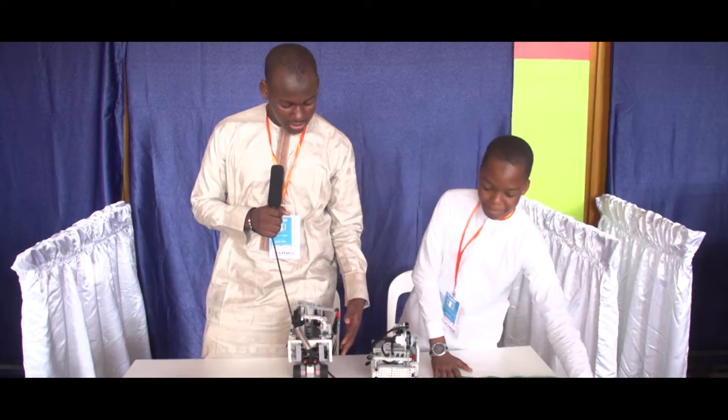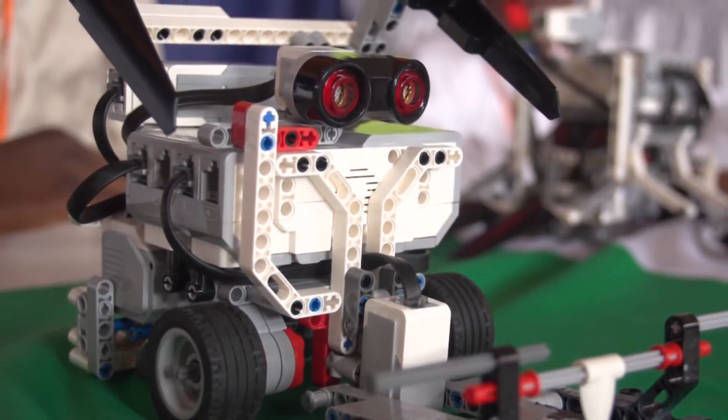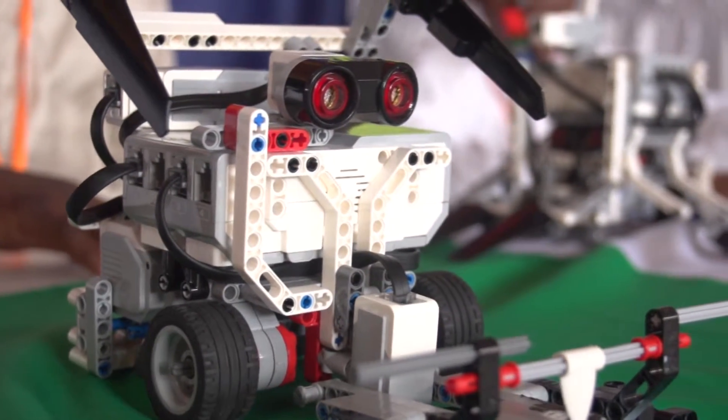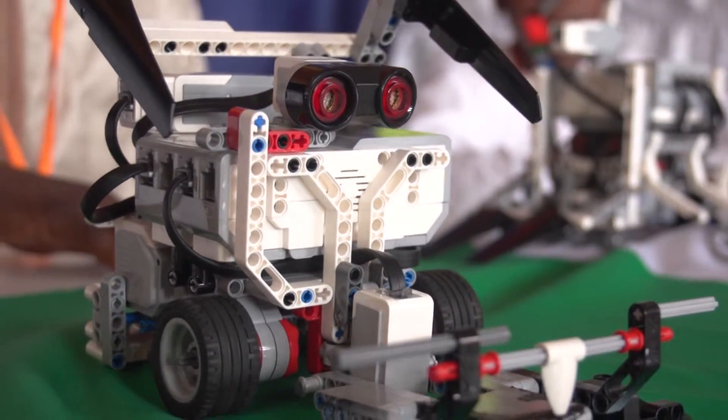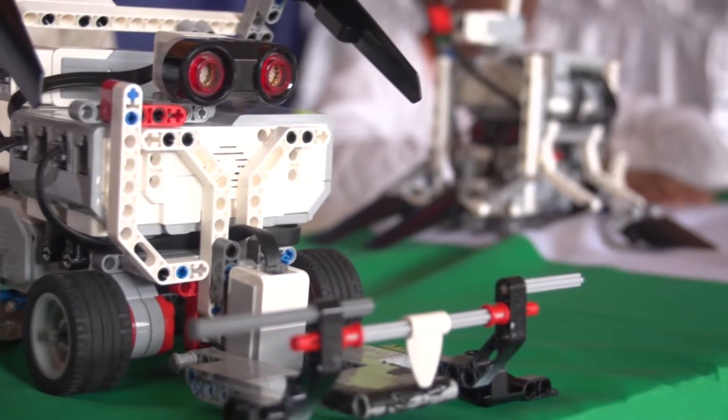Hello, this is a robot originally designed by me. I made it using ultrasonic sensors and color sensors. These are the ultrasonic sensors right here, and the color sensors are right here underneath.